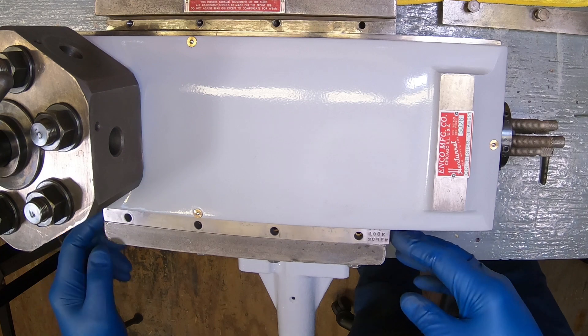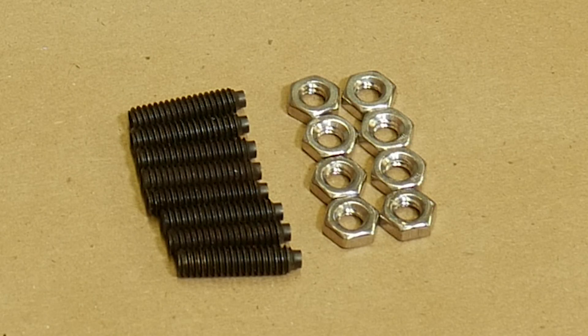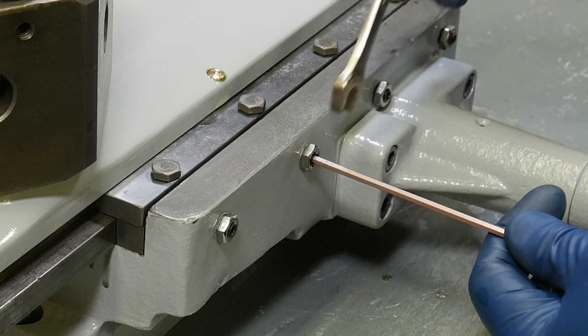The turret had a few broken gib adjusting set screws and missing jam nuts, so I'm replacing all of them with new ones. These are dog point set screws and are a match for the original.